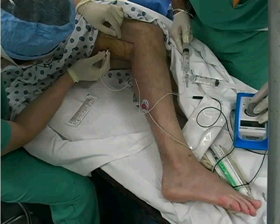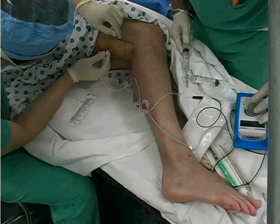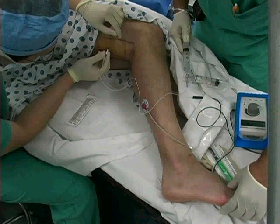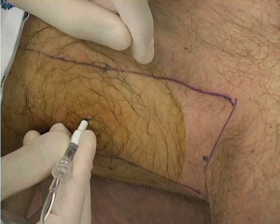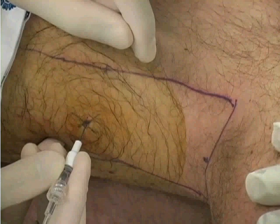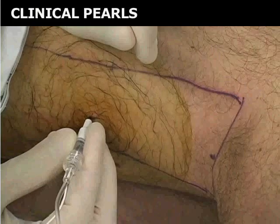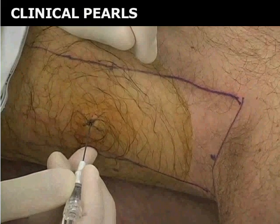Continue to monitor the muscles for twitching. Maintain nerve stimulation at a current level of 0.2 to 0.5 milliamps. The proximity of the stimulating needle to the two nerves, as indicated by stimulation at a low level of current, increases the likelihood of an efficacious block. If nerve stimulation is lost as you decrease the stimulating current, slowly redirect the needle to regain muscle movement. If you have difficulty attaining muscle twitching of the calf and toe flexion, bring the needle back to the skin and redirect it 1 cm laterally.